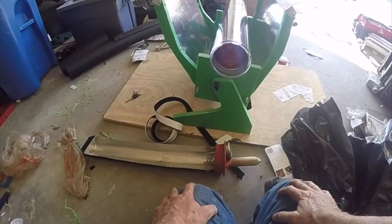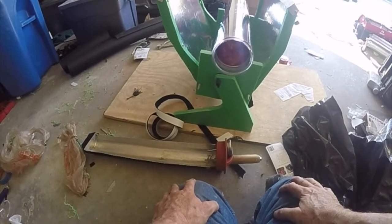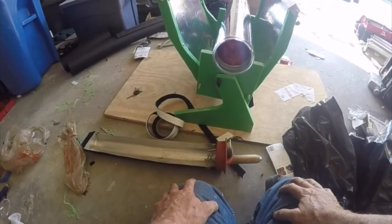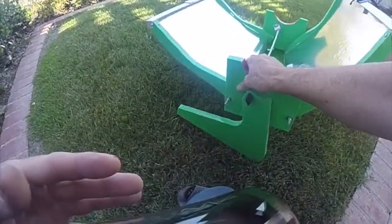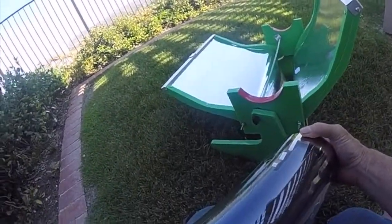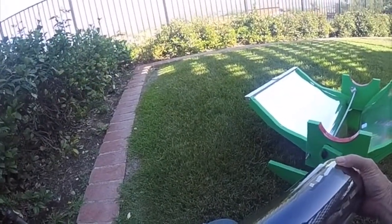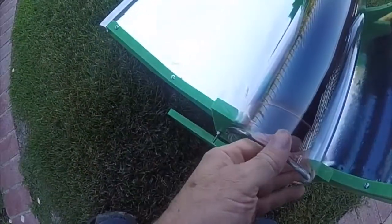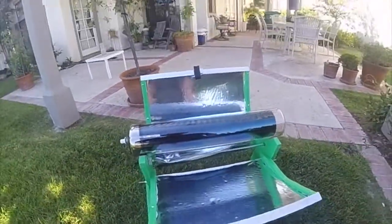I still have actually several more things — maybe two more major things — I'm going to be doing to this, and you're going to have to watch my upcoming videos for that. It's going to be positioned like this, because the sun comes up from the east and goes to the west. So I want the tracker side on this side — it's going to go like that.